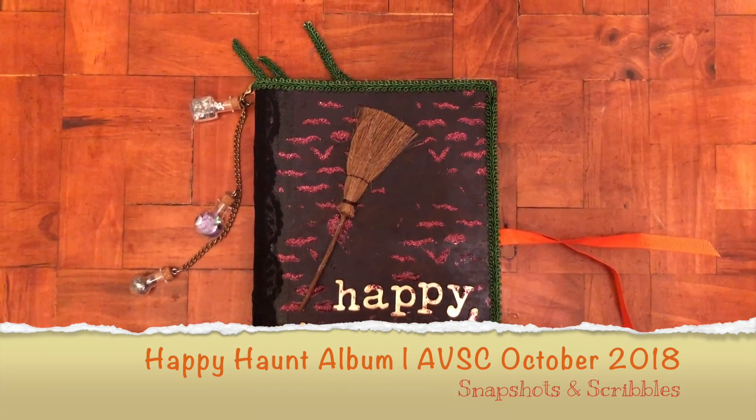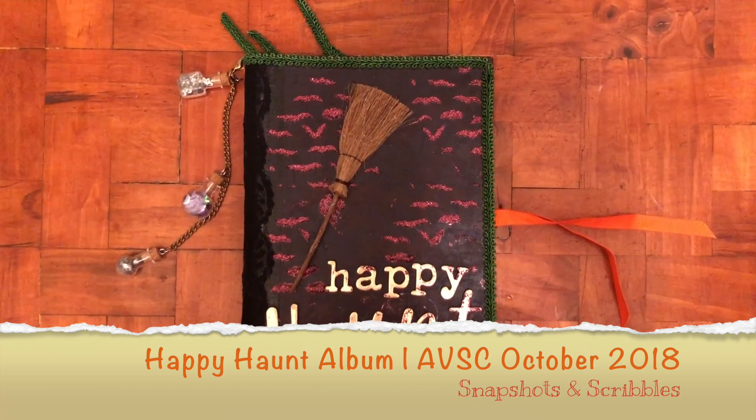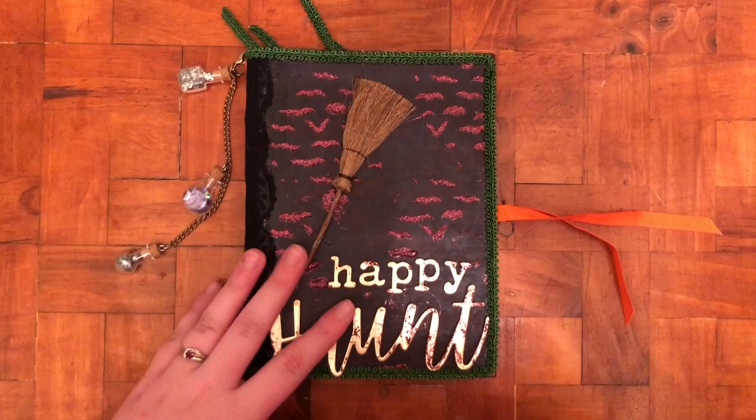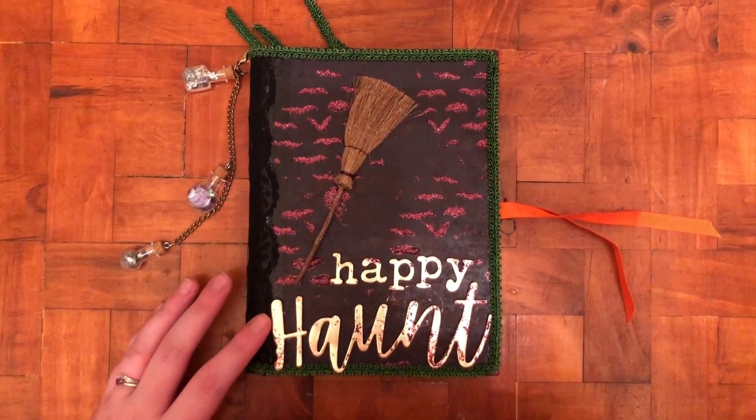Hi everybody, it's Sarah here. I'm sorry for my voice, I'm recovering from the flu, but I just wanted to share a really quick video of this Happy Haunt Halloween mini album I made for Auntie Vera Scrap and Craft.